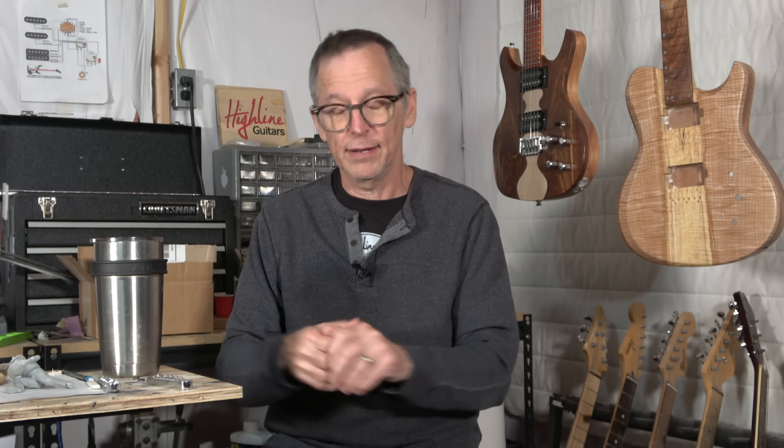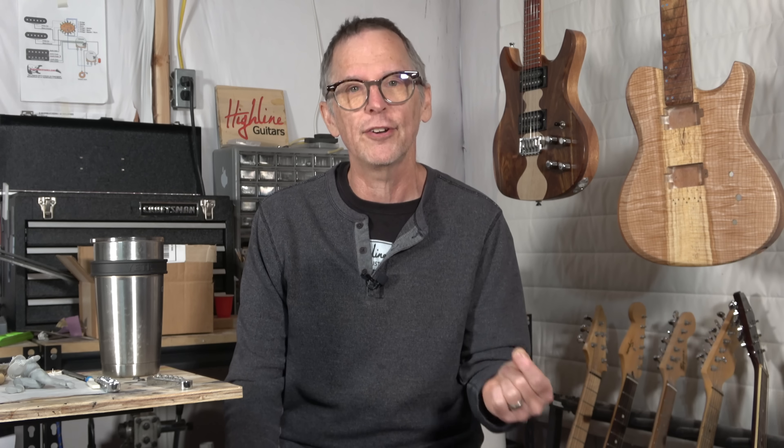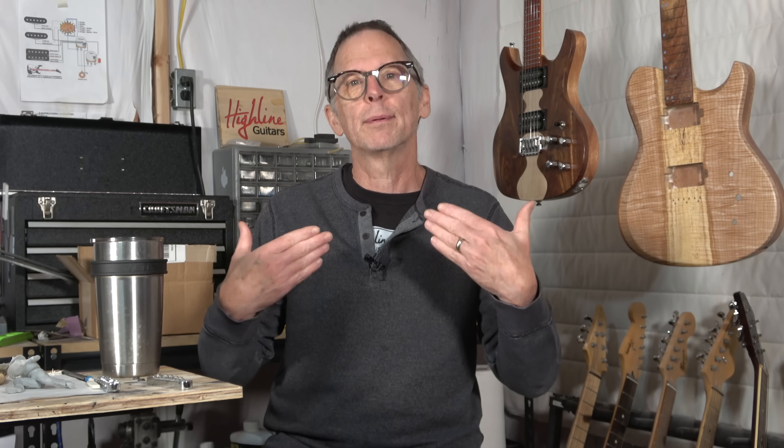If the neck-through method of construction was so amazing, so phenomenal and so great, every Les Paul coming out would be a neck-through. In fact, every guitar made by anybody would be a neck-through. And I would venture to say that eventually even Fender would make all their Telecasters and Stratocasters with a neck-through design, because people would be looking for that type of construction and they wouldn't be able to sell guitars otherwise.